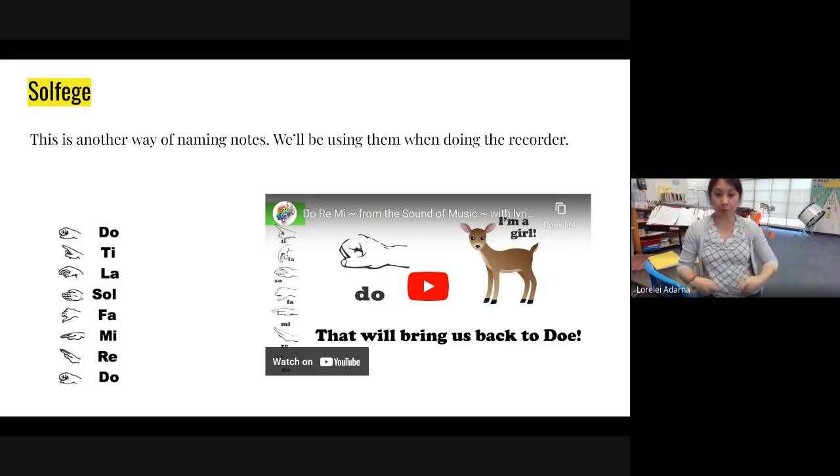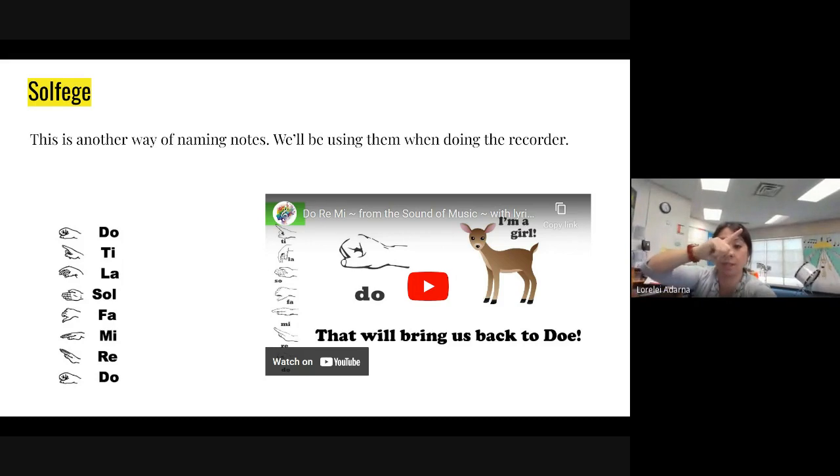So let's build our scale. We're going to start from low do and go all the way up to high do. Here we go. Do, re, mi, fa, so, la, ti, do.